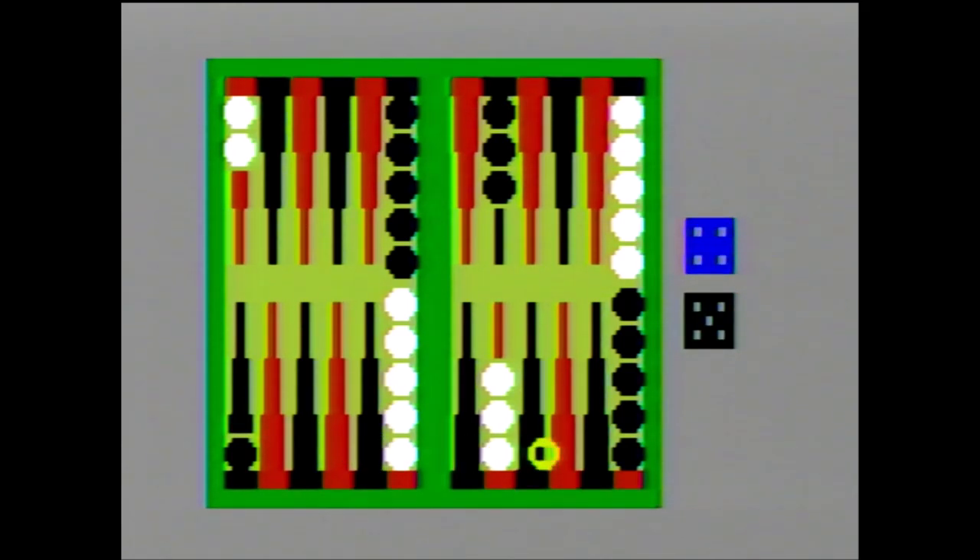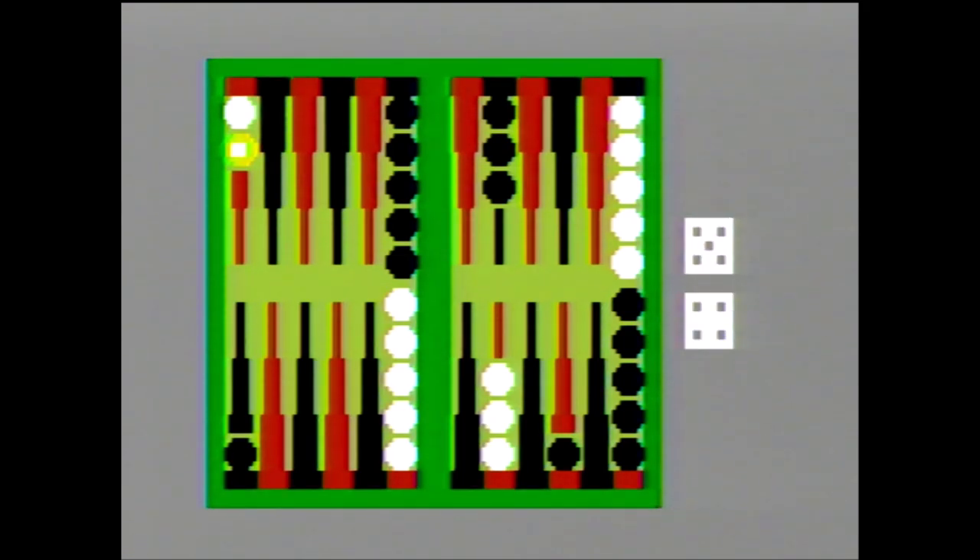Just plain Backgammon when it was re-released later on. It was published by Mattel Electronics. According to the Blue Sky Rangers website, it was part of the 1979 test market and was the 13th game officially released, coming out on October 16th, 1980. Programming credit goes to Kevin Miller, who also worked on a few other Intellivision games including NASL Soccer and NFL Football.